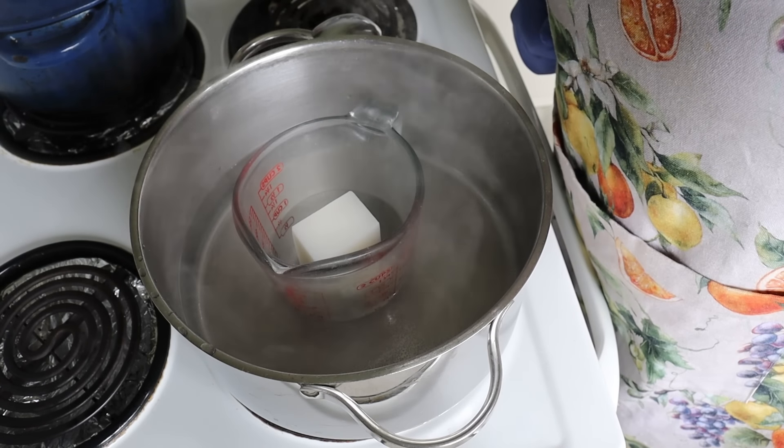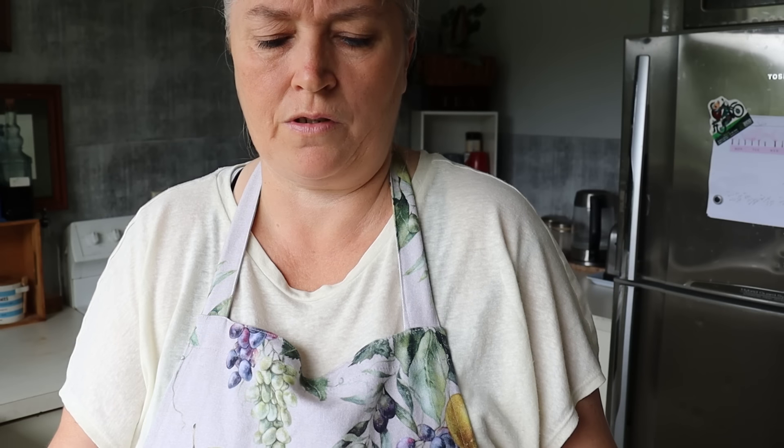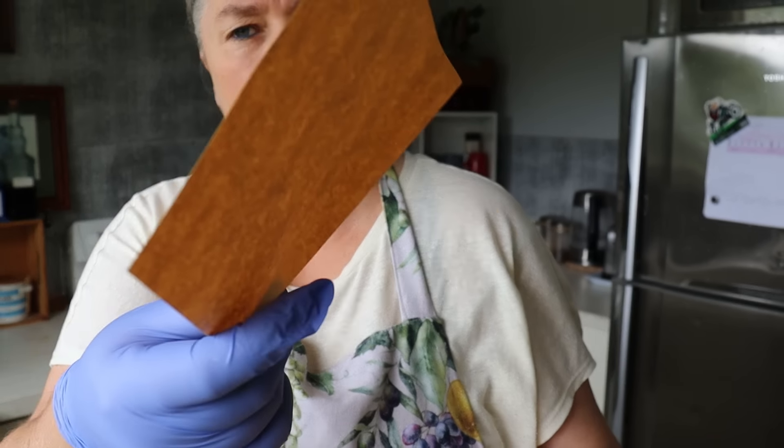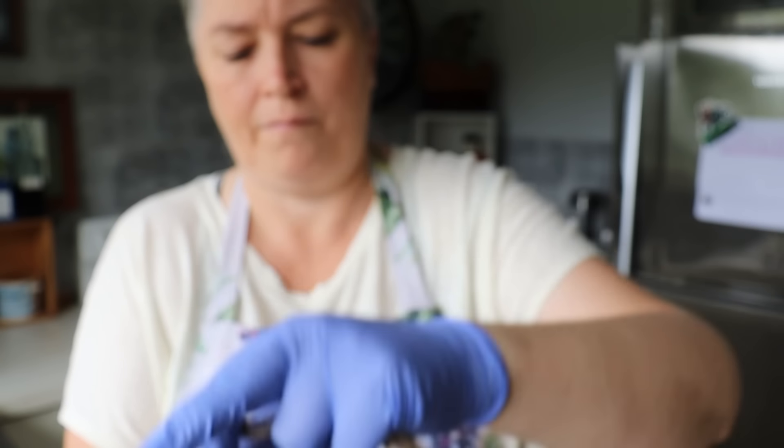I'll bring it back once it starts melting. In the meantime, let me check out what's in this little pack — I can hear little bells! We've got three paper wraps for wrapping the soap, and that's another reason I want to keep it as bars. There's also some jute twine and three little bells. We could grab some tinsel or something else to make it more festive.